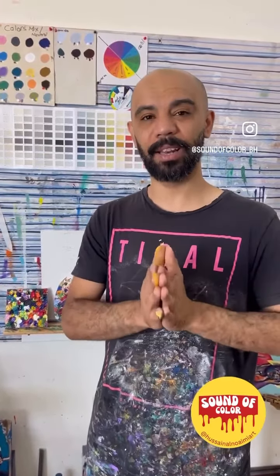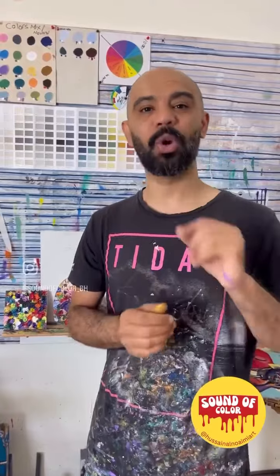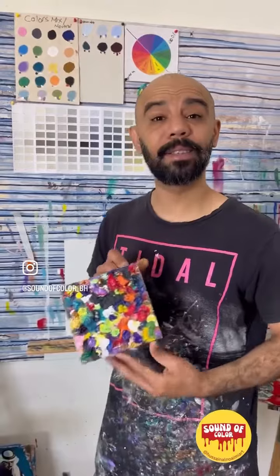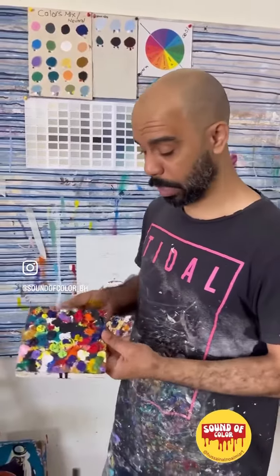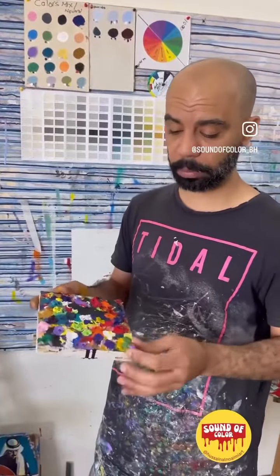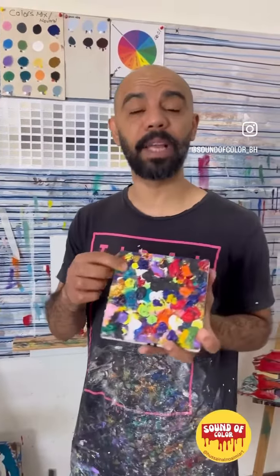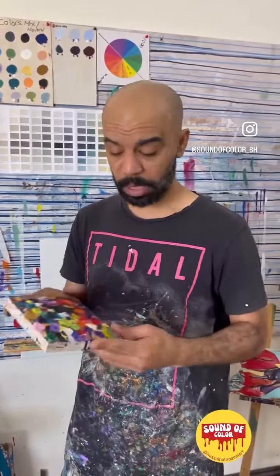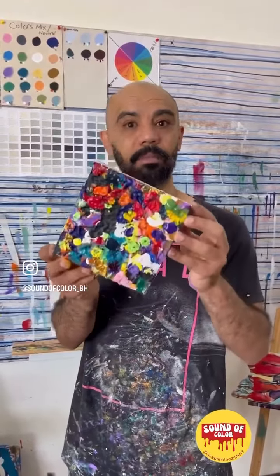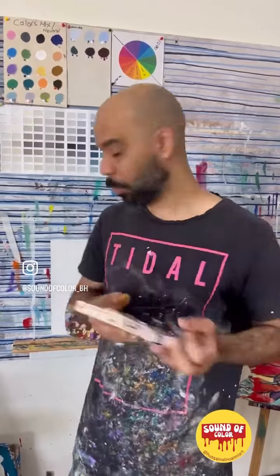Let me show you how I do that. This is my wood palette. What I do is I frame it, or I keep just a normal piece of wood, and I keep adding the paint here. And once I feel I cannot use it anymore, it becomes — as you can see — just a piece of art.